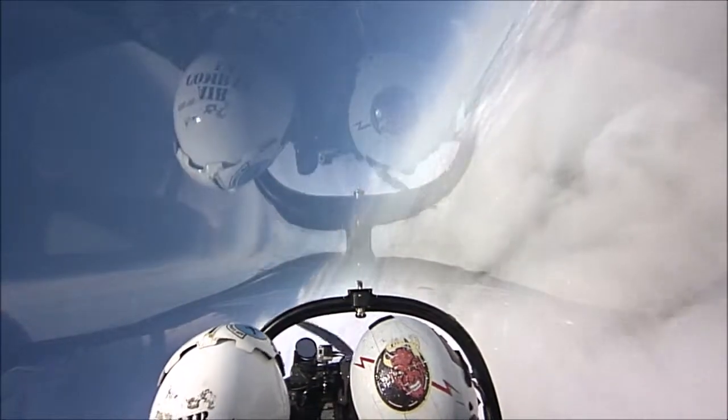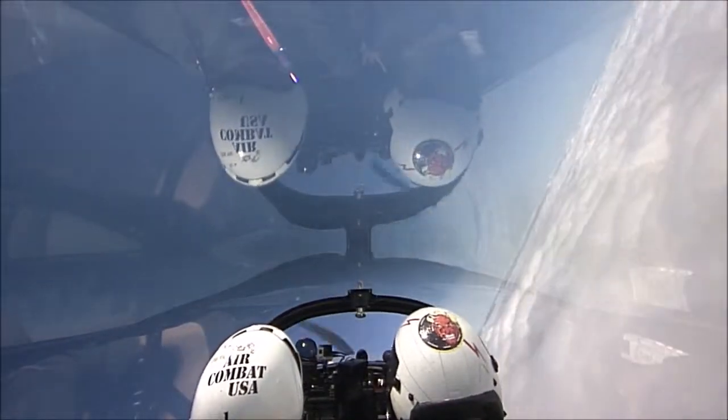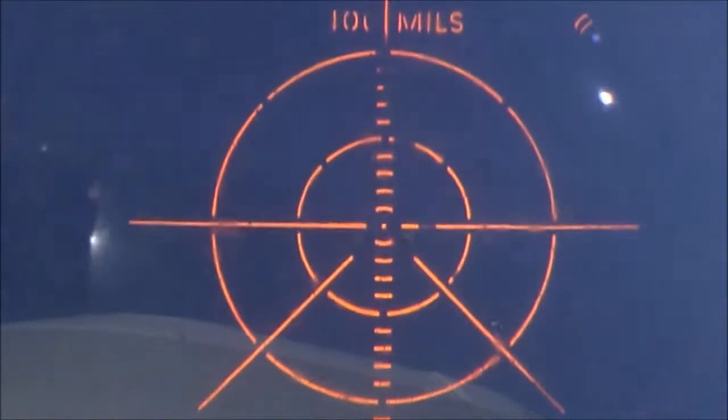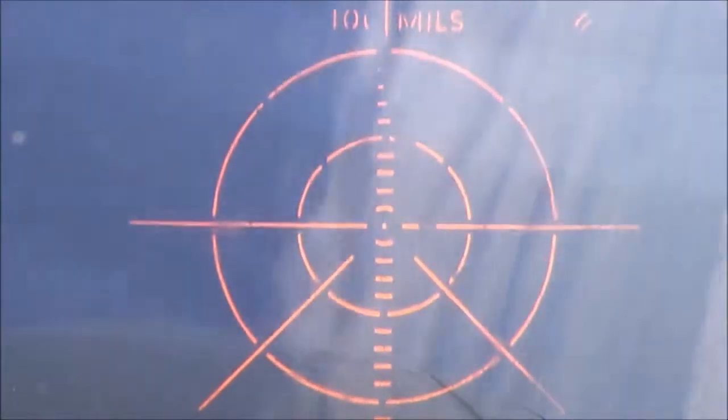Okay, smoothly pull up. Come on, keep pulling. Come on, come on, come on. There you go. There you go. There you go. Good smoke, good smoke.